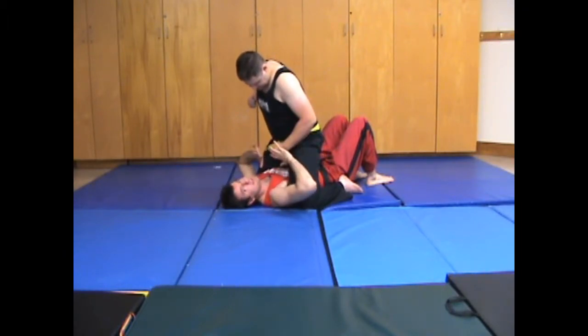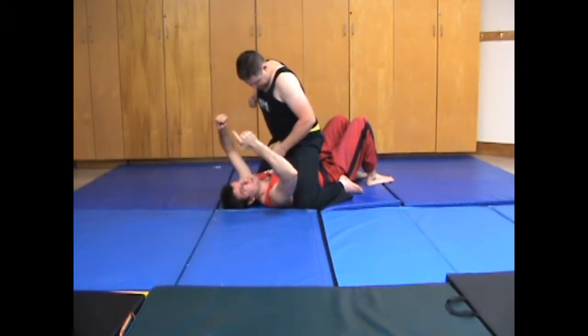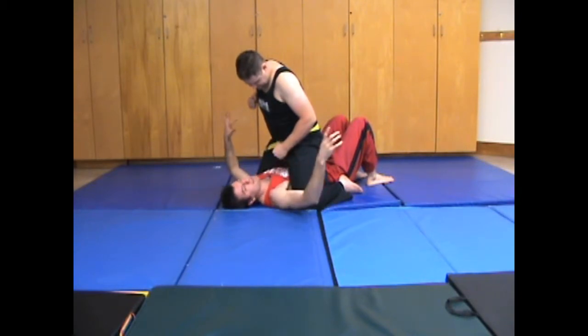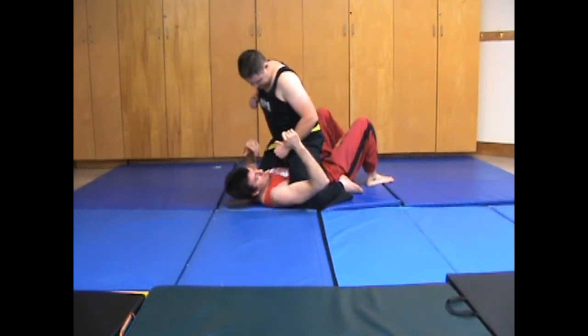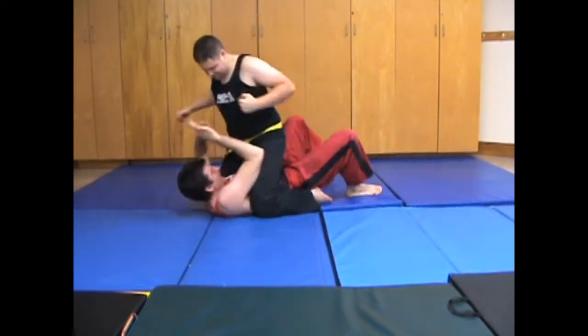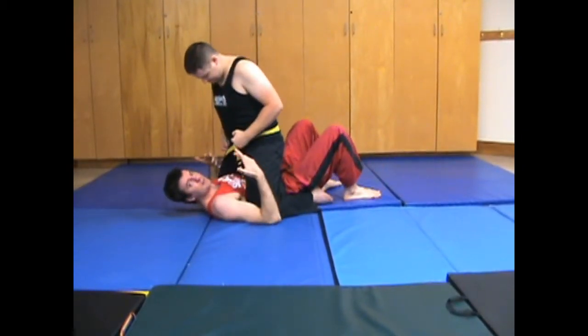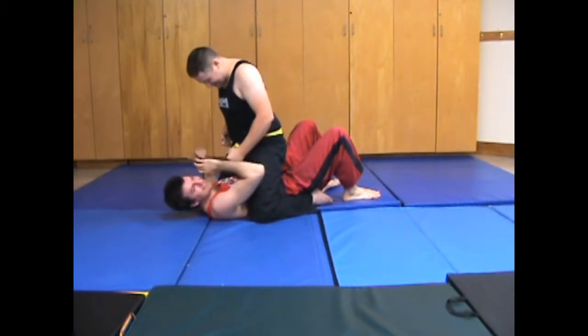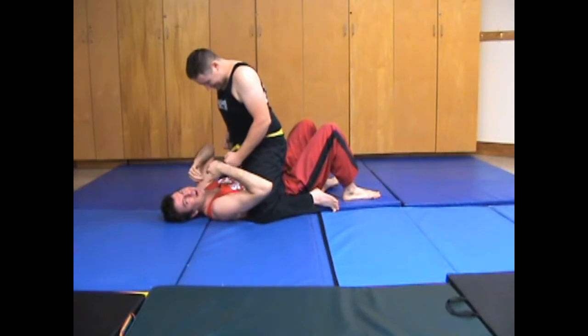But before I do any of those things, I have to get his weight so it goes up and over, just temporarily, so that he cannot stabilize. If I try any of this stuff when he's stable, what happens is he just kind of shifts up and moves with me, and I never really end up covering any distance. And he also hits me a few times as well.